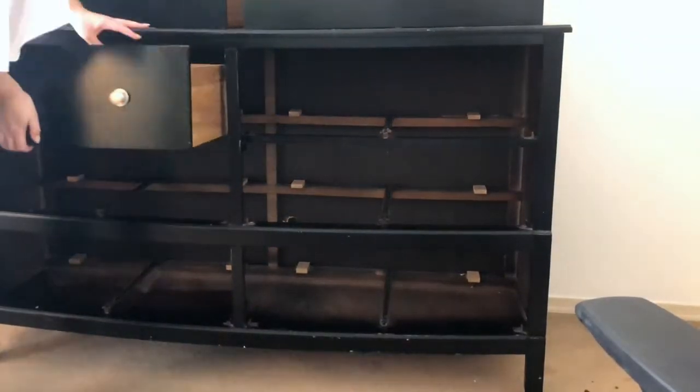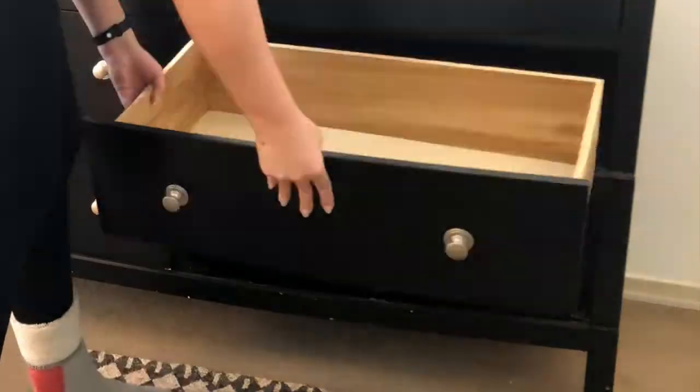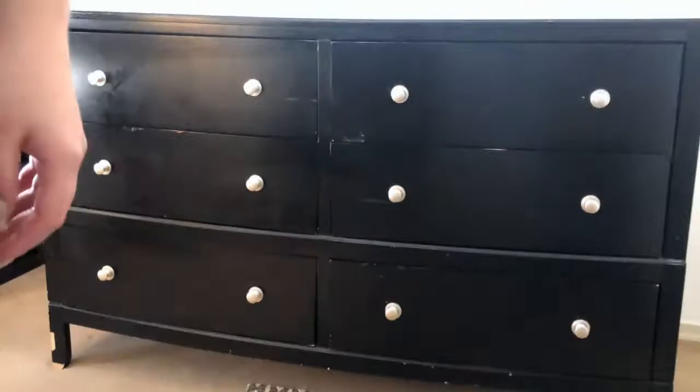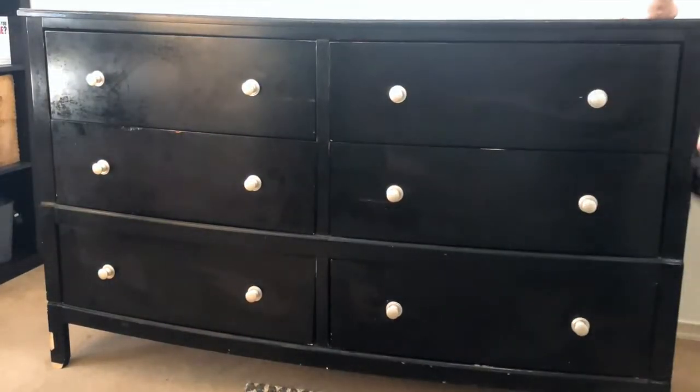Now I'm popping the drawers back in just to check if anything needs to be fixed. A lot of times when you pick up free furniture there's something broken, so always check for that before you start painting.